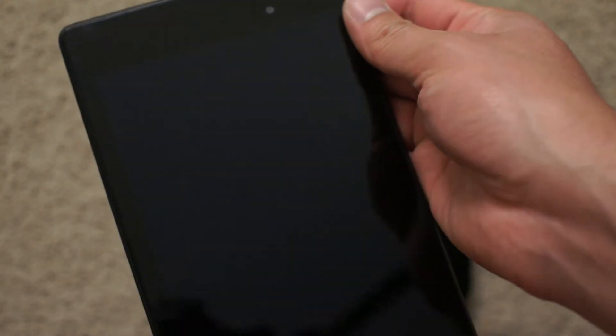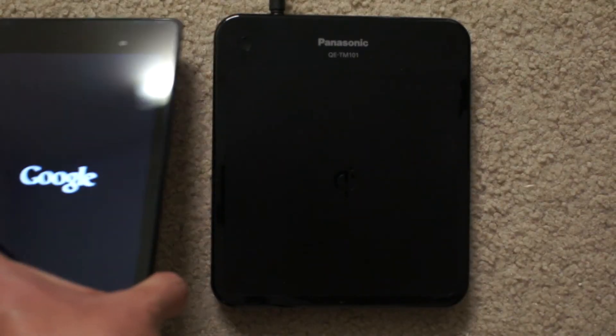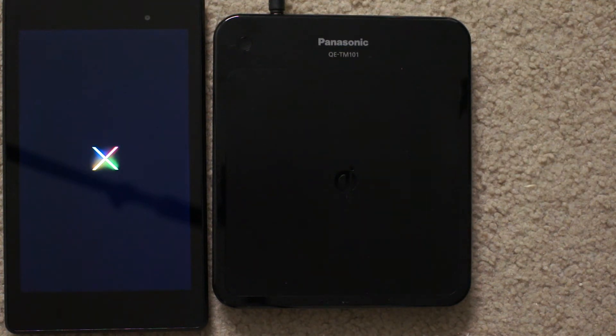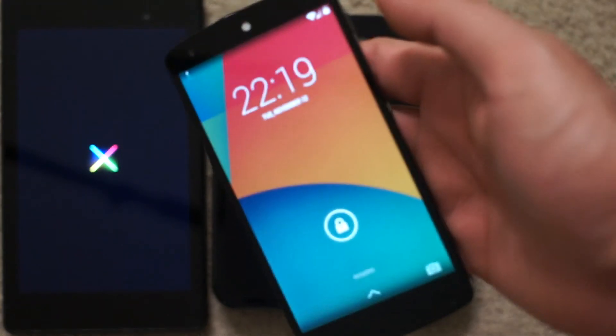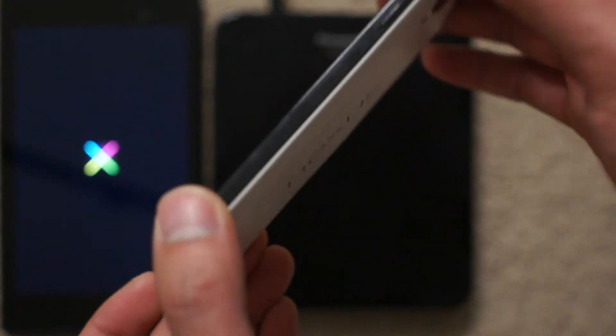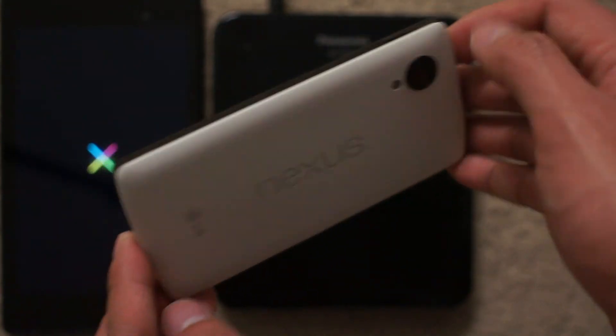Let's turn it on. There we go — it's turning on. And here's this guy — the Nexus 5, the stormtrooper phone, panda phone.